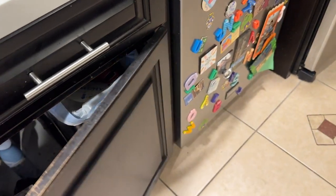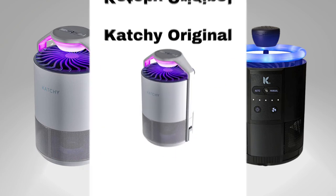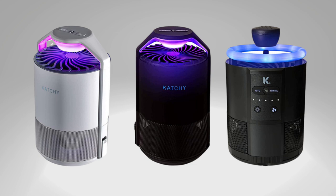There are three different models to choose from, each with its unique features. Starting off with the Kachi Original — this one's got two color options for you to match with your home decor. It uses a manual activation switch and gives you the flexibility of two fan speed settings, low and standard.